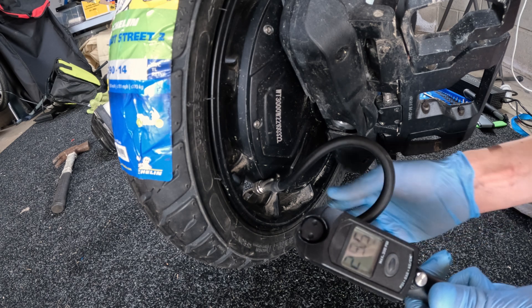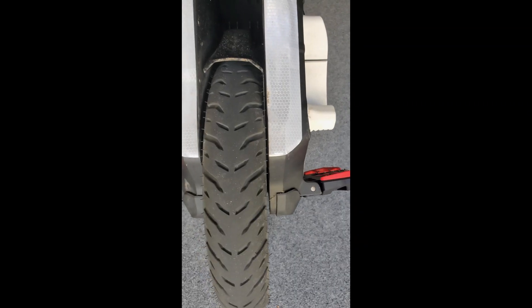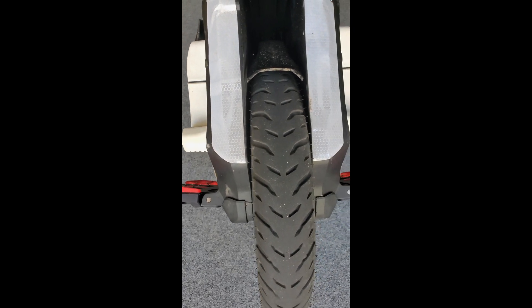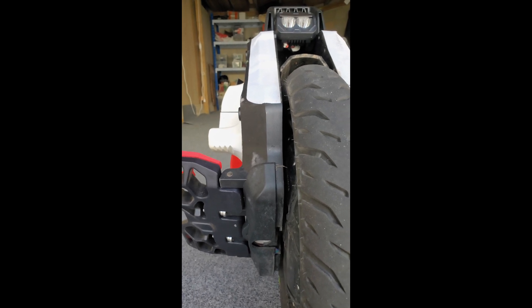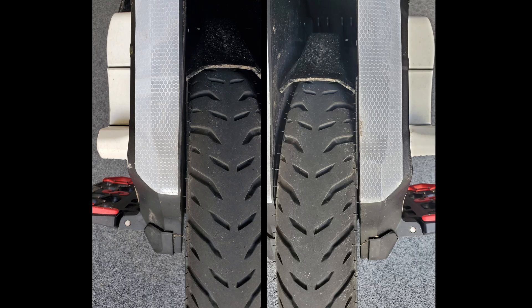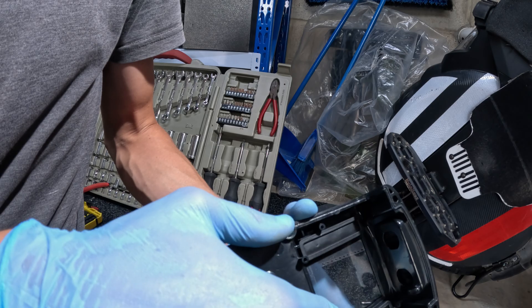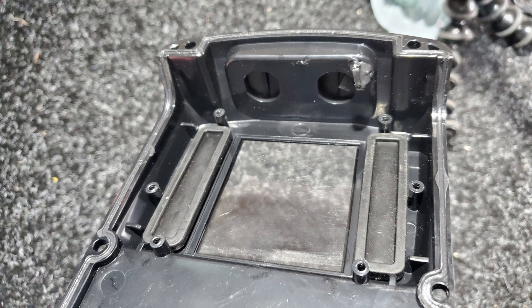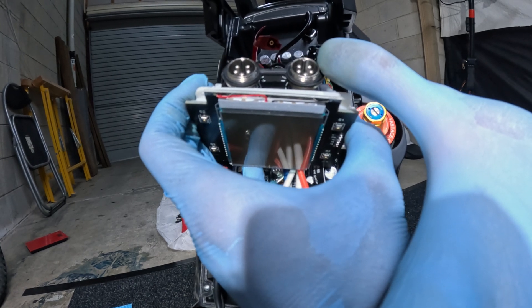Checking the tyre pressure — still about 30 where I left it, so that means there's no pinch punctures, which is great. One annoying thing is that the tyre isn't centred between the two shells — it's far closer to the left side than the right. I was speaking to one other Sherman S owner and they had the same thing happen. The fix is to loosen all the bolts, twist the tyre in the opposite direction, and re-tighten. I'm also concerned about water ingress at the buttons — but looking underneath it's pretty well sealed with rubber gaskets. I'm going to silicone around the charge port area as well, because there is a rubber gasket but it's not super tight. Seeing as I ride in quite heavy rain and if that charge cover comes off, we're going to want some silicone around there.